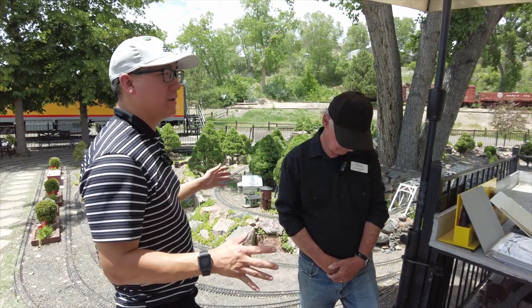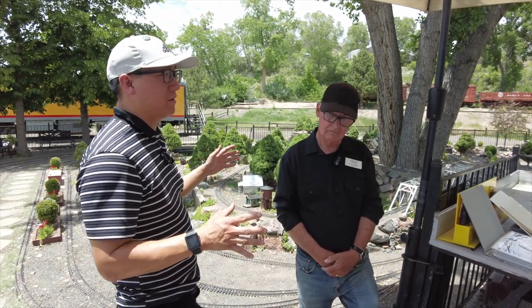Hello. Thanks for joining us. We're here still at the Colorado Railroad Museum. And inside that museum is this beautiful garden railway that's operated by the Denver Garden Railway Society. And I'm here with Alan Olson.